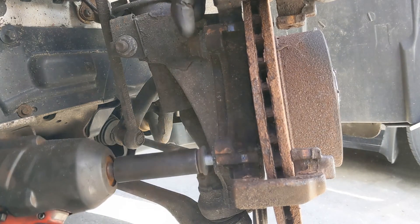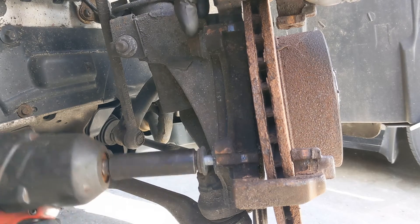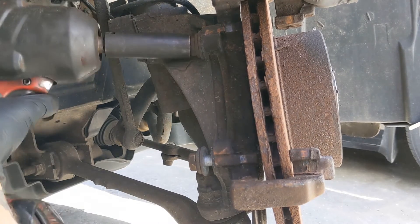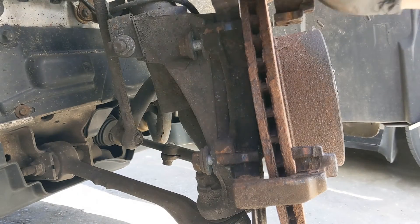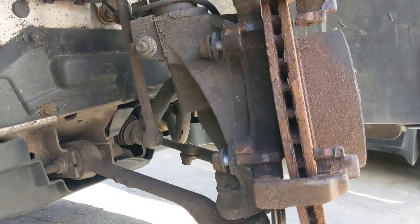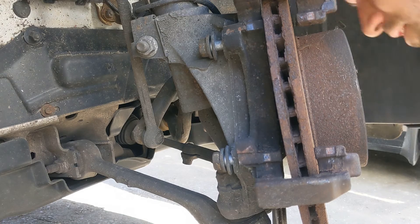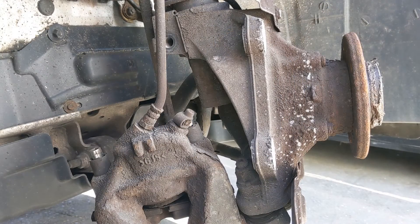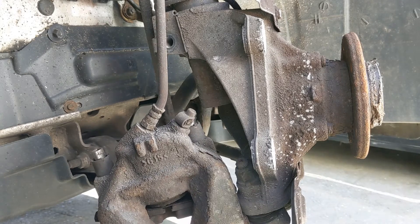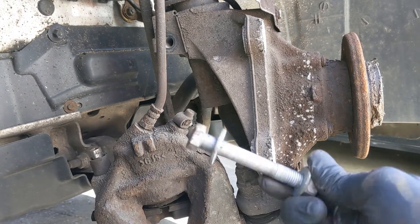I'll just get a spanner to hold on the opposite side of that pinch bolt — 19 I think. All right, so we've got the carrier off. Just put the bolts back in the holes they came out of because I don't know how long it's going to be until I put it all back together. Disc is off and the pinch bolt is out of the lower shocker.